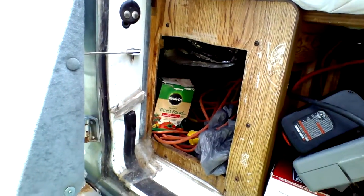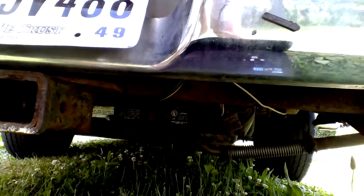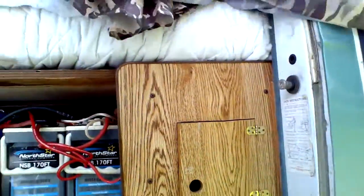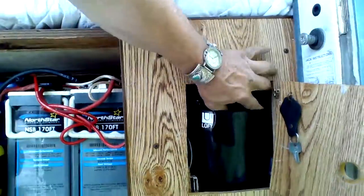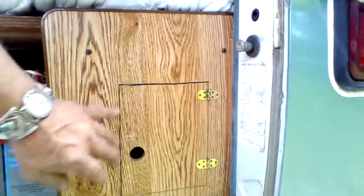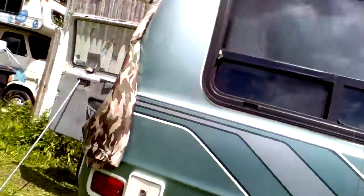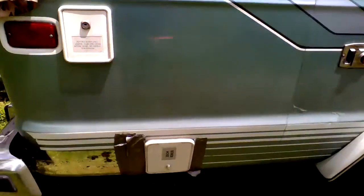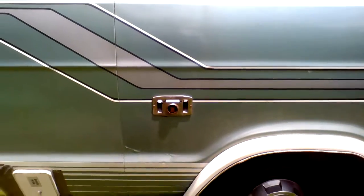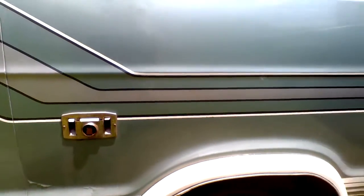Underneath is another deep-cycle battery for the generator, which is a 2.8 Onan gasoline-powered generator. Behind this stuff is a 16-gallon water tank inside, which gives me potable water — I've got a single sink with a faucet and an electric water pump. This is where you load your potable water on the side. There's a sewer hose for hookup because it does have a bathroom. There's also an exhaust port for the propane heat, and it does have propane if I ever need it.